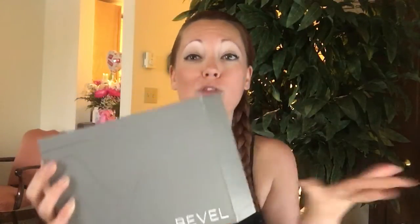Hey guys, welcome back to STQ. I'm the Razor Queen, Tiffany Cosma. Today we are going to unbox my new Bevel. I'm so excited! Bevel is actually designed for people with sensitive skin, and I have sensitive skin, so I cannot wait to try this product. Let's check it out.